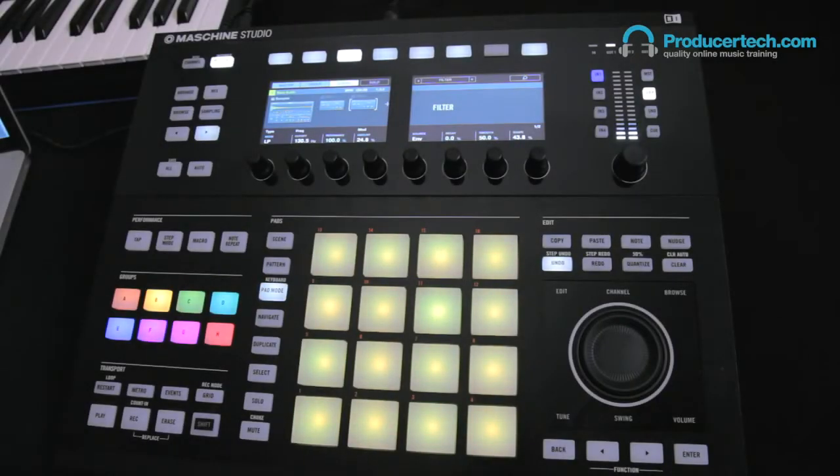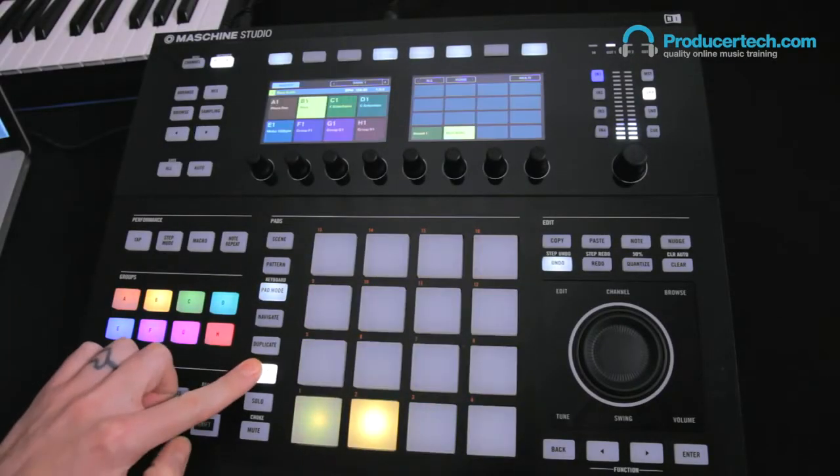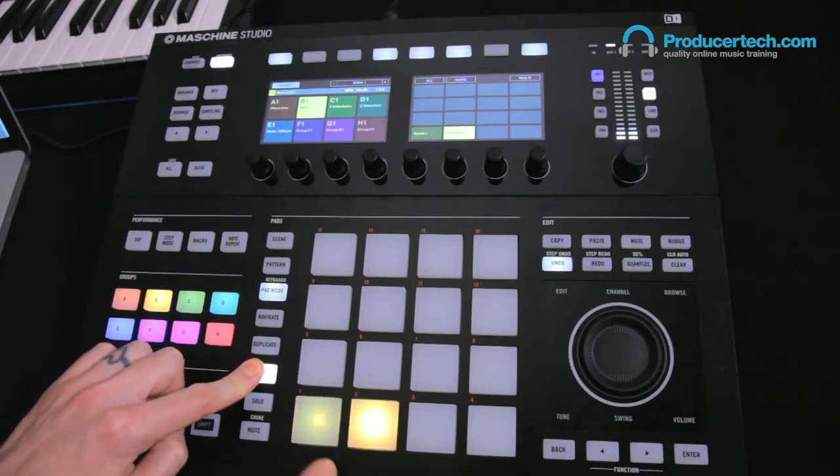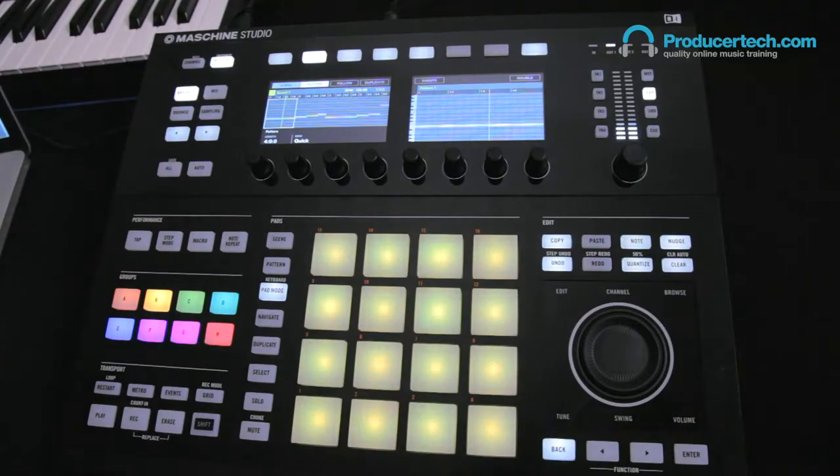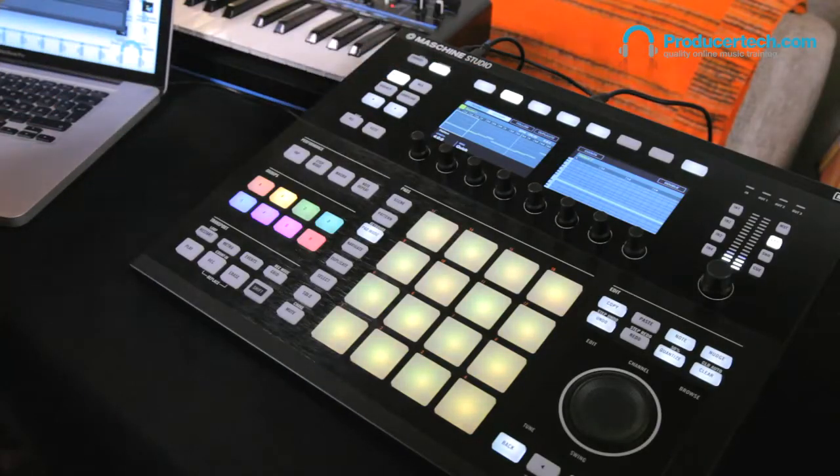To explain the setup: Group B is the main bass group, which has the first two sound slots in use. The first one is used to play the Bass Station — there are MIDI notes in Machina which are being sent out MIDI port 1 to the Bass Station behind.